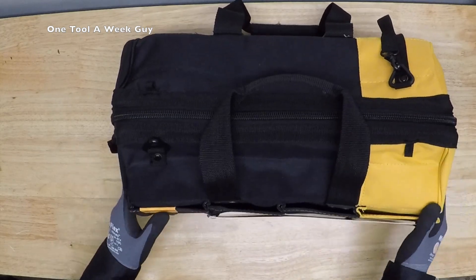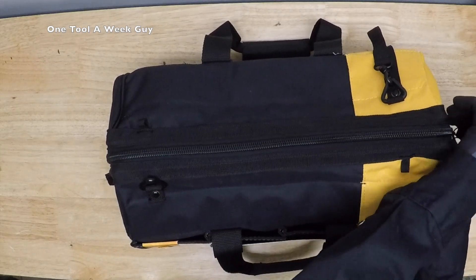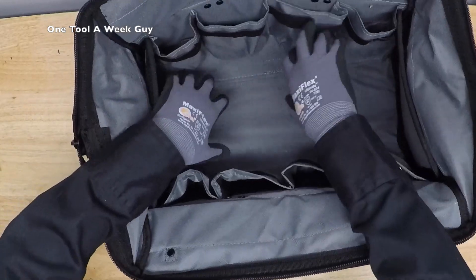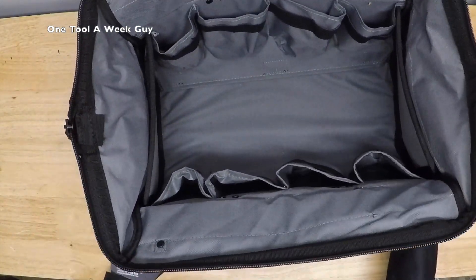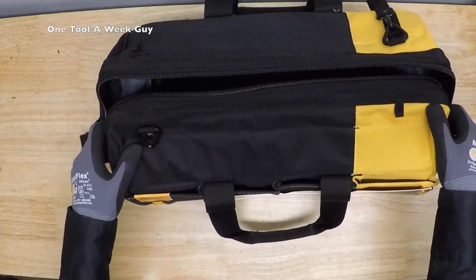Last but not least, it has a patent-pending Massive Mouth design. Let's go ahead and open this up — it has a wide mouth opening so you can reach everything inside, know where everything's at, and keep track of everything. It has 38 pockets and loops on it.